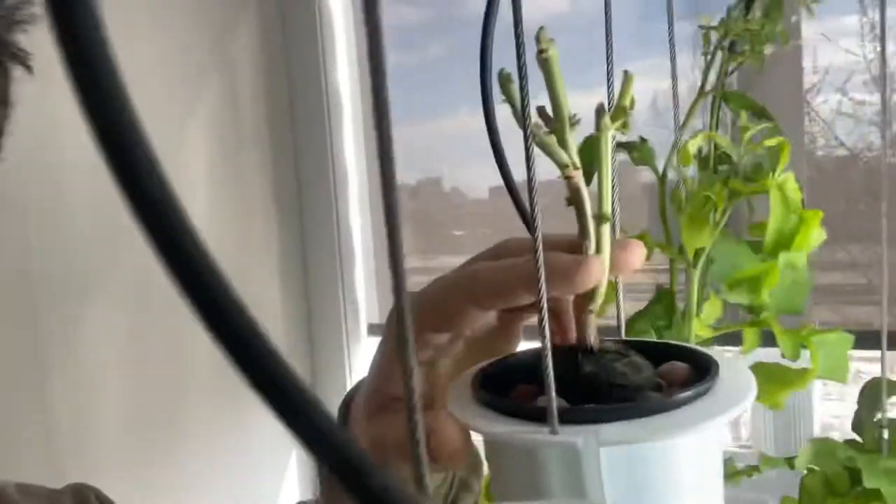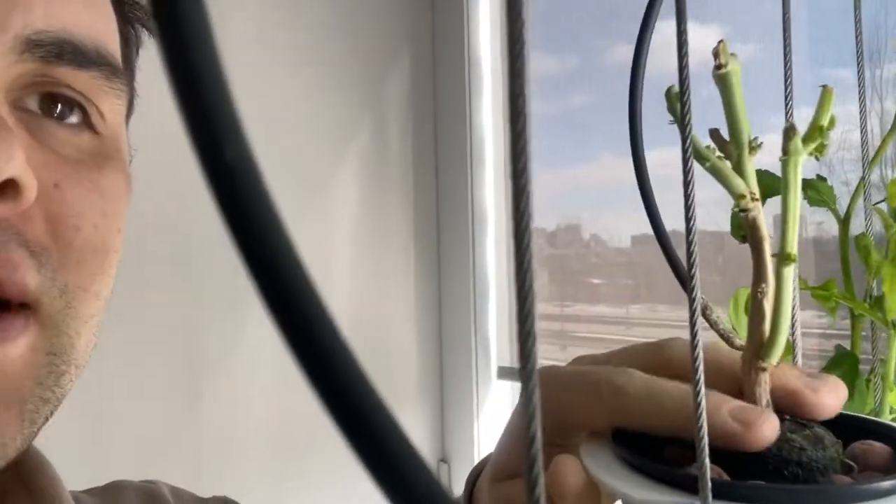I've got some free space. I'm going to put some new plants, some experiments that failed, that we're going to replace.